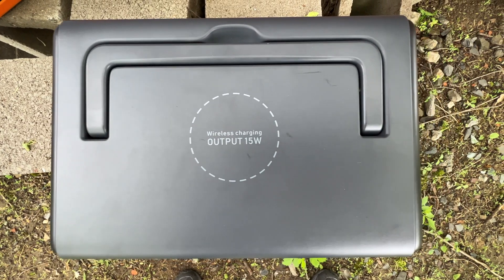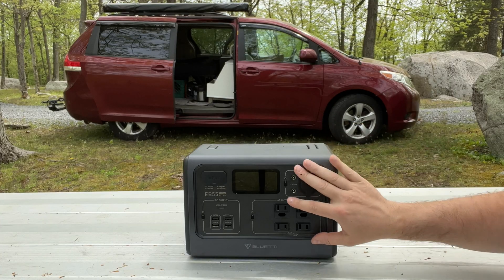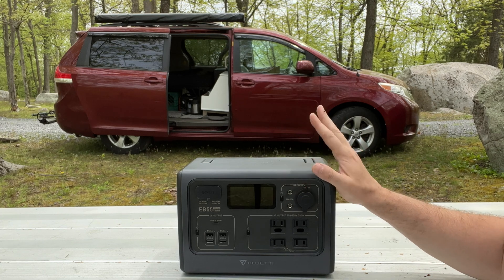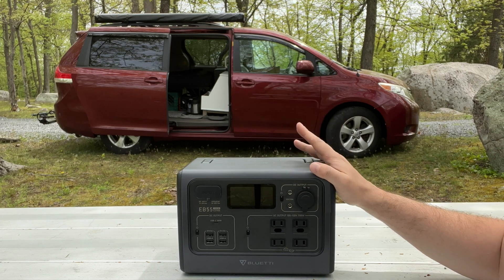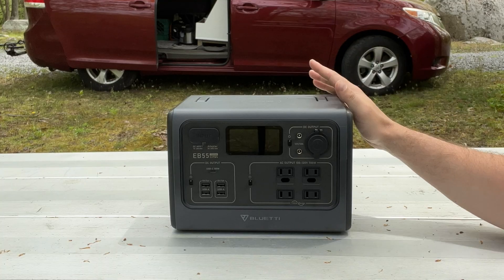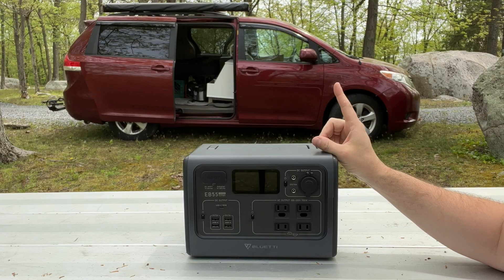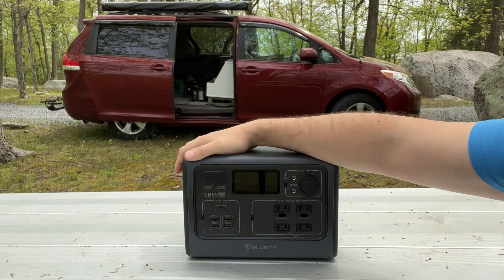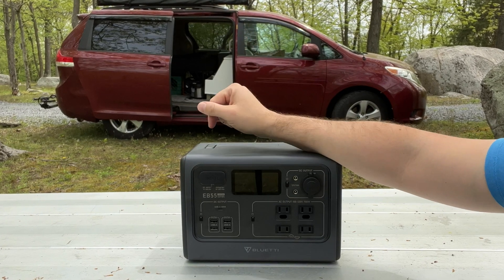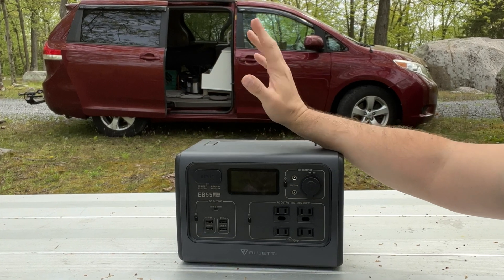The handle stows out of the way, further improving utility, and all of its inputs and outputs are on the same face of the device. I have worked with some power stations that have inputs on one side and outputs on the opposite side, and using those devices while charging can be frustrating in limited space applications. Holding the EB55 in my hands leaves the impression of a premium quality power station. Nothing feels loose and nothing rattles.